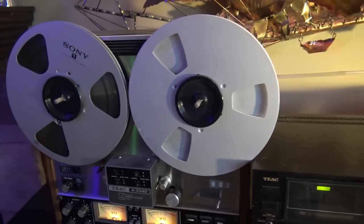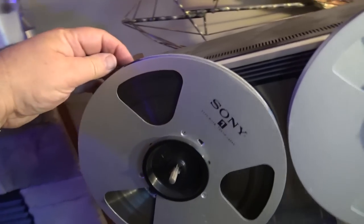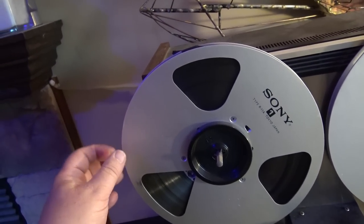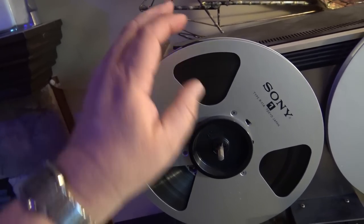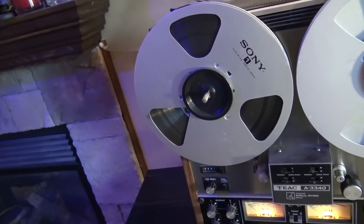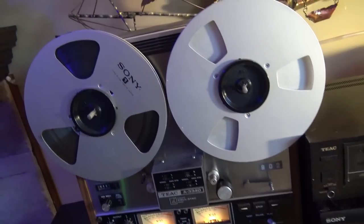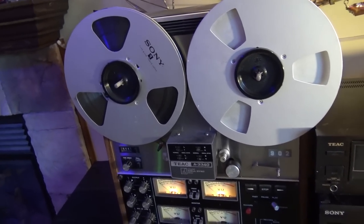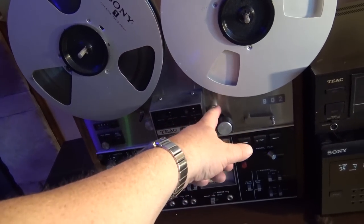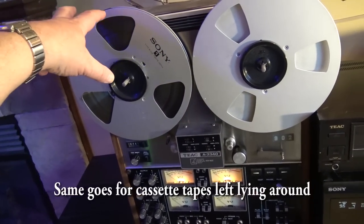I don't even really use this machine — it's more for show, although it is connected. I can't keep a tape threaded on here because I've got a cat that likes to eat tape. If I leave this thing threaded up, I will come home and find tape all over the place and I'll be picking it out of my cat's rear end for the next week. I kid you not — I have a cat that loves to eat tape like it's candy. He will actually chew it right off the reel and snack on it.